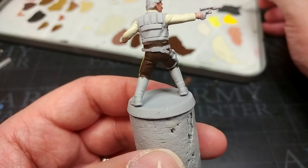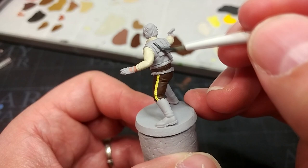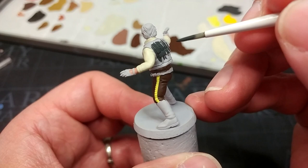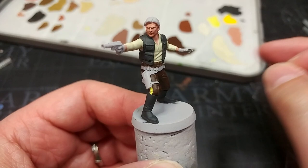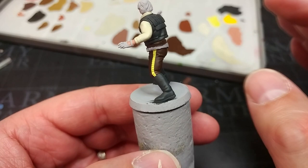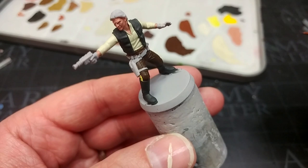For the vest I'm using Black Gray from Vallejo — you could use Corvus Black, but Black Gray goes on looking lighter than it dries, ending up almost black, which is just perfect for clothing. I've also painted his boots with Black Gray. It's a tiny visual difference from my Imperials, where I'd use true black — I think Black Gray on rebels just adds up across a force. I'll use true black later on his blaster.